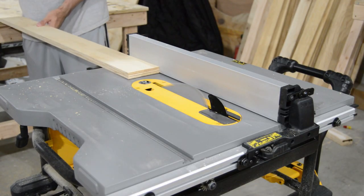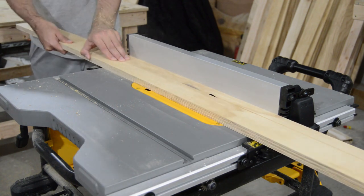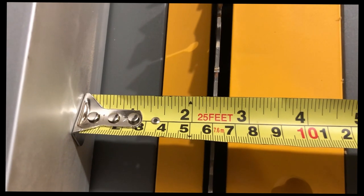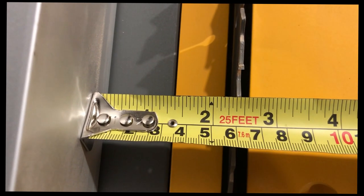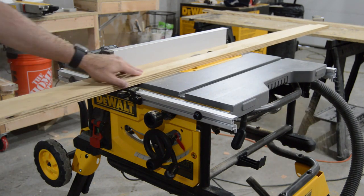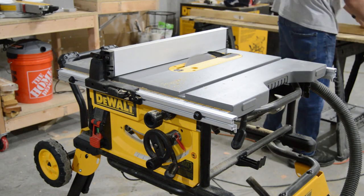Now we mark the exact half of the four inches and set up the table saw to 45 degrees. I tried several times to get the cuts equal, and finally I found the perfect setup for the four-inch board. Now that I know my cuts are equal, I just rip cut half of the four-inch boards, making the 45-degree cuts for the cleats.